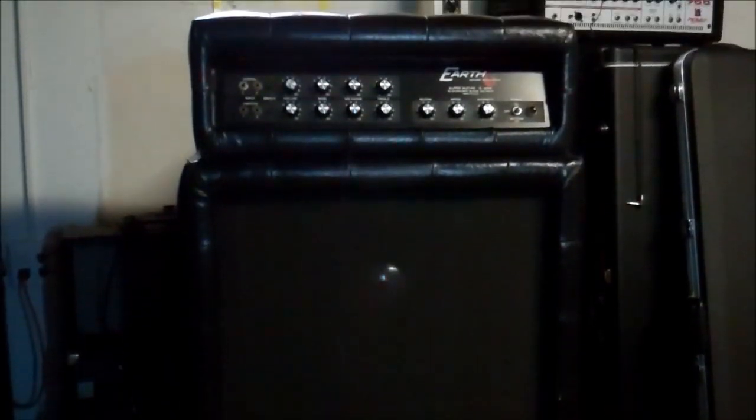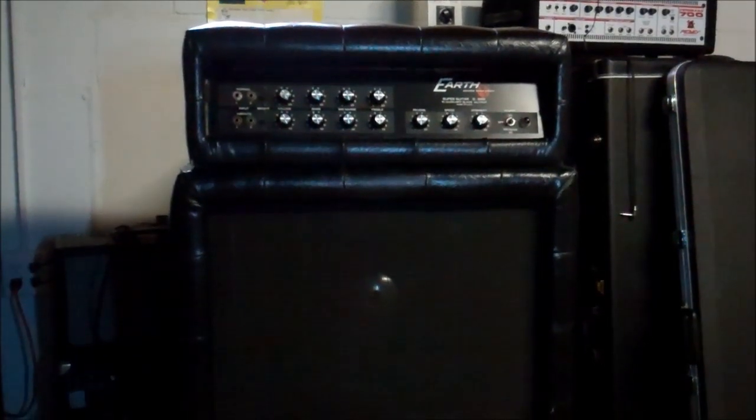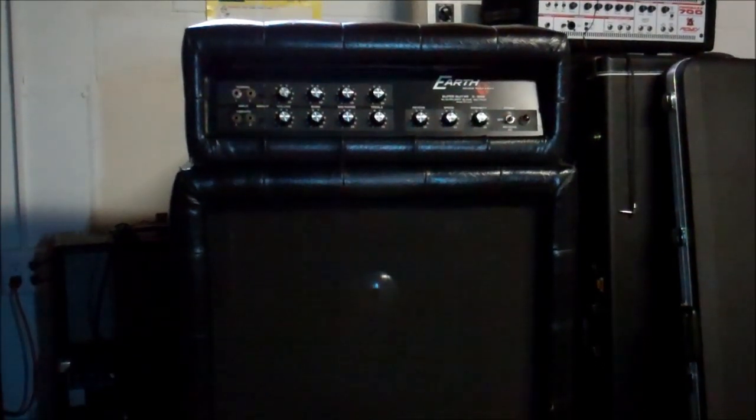Our upholstered speaker cabinet has two 15-inch speakers here by Eminence — they are the original speakers. The speaker on the bottom has a replaced dust cap; the speaker was fine but the dust cap was nowhere to be found, so I put a chrome dust cap, the closest I had to the original. This amp did need a lot, a lot of work to bring it back to life, but these are not very common, so I wanted to get it going.